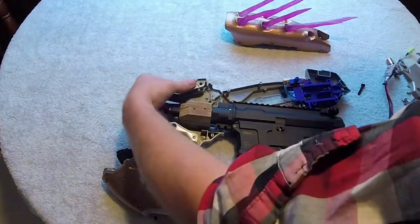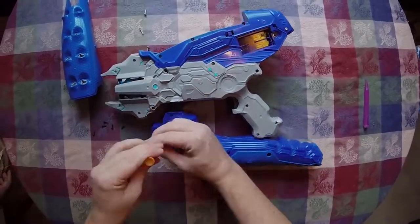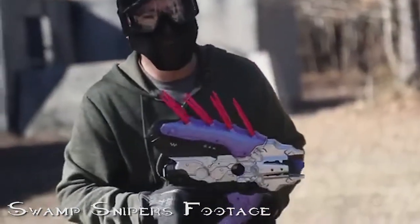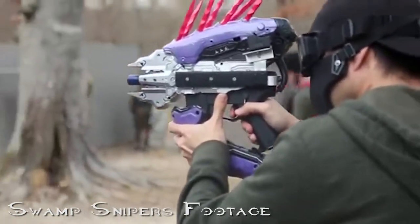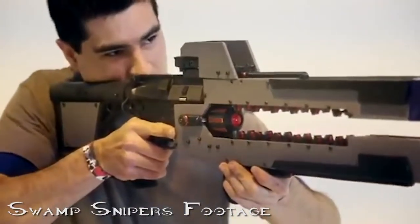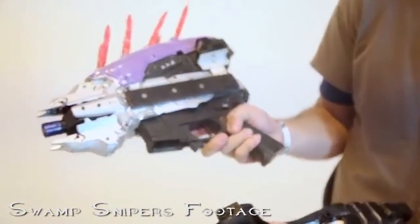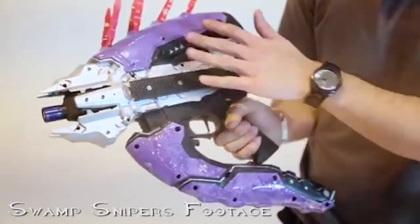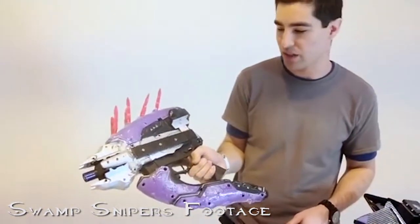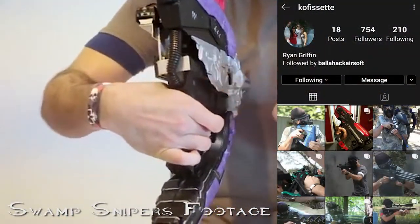Thanks for stopping by, Chief — I really appreciate it. Getting into the tutorial, I would like to state that this video without a doubt would not be possible without my friend Ryan, the guy who invented this conversion. Ever since I watched the Swamp Sniper's video about Ryan's custom guns, I just had to contact him, and eventually I did. I talked to him about my interest in creating a tutorial video about the needler, and at the end of the day he was more than happy to teach me how to build it — so he's technically the one teaching you guys. Make sure to show him thanks by following his Instagram.